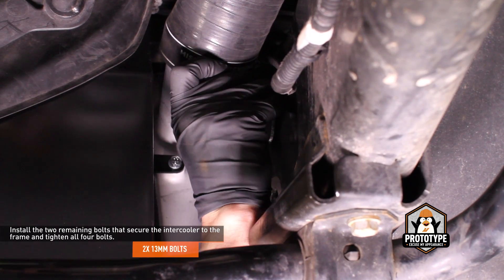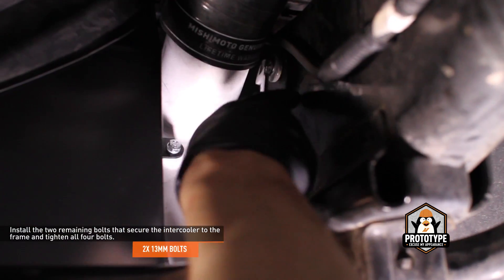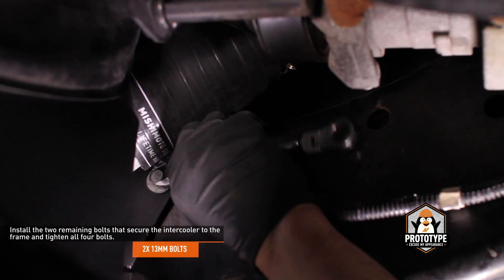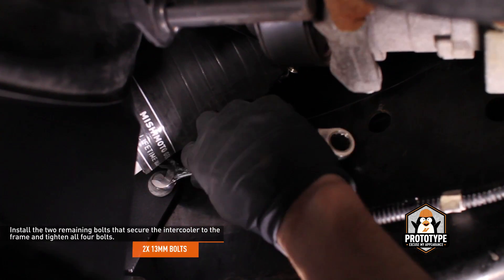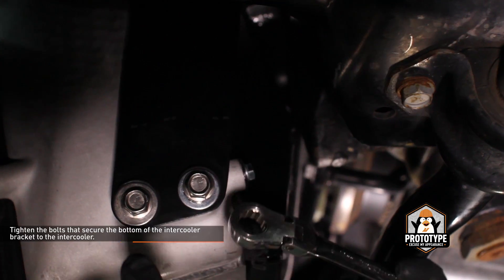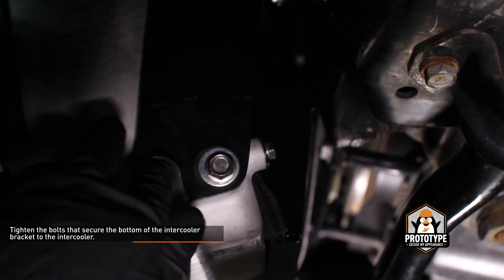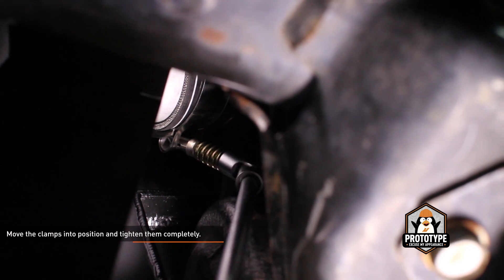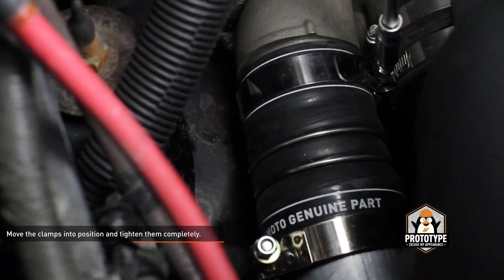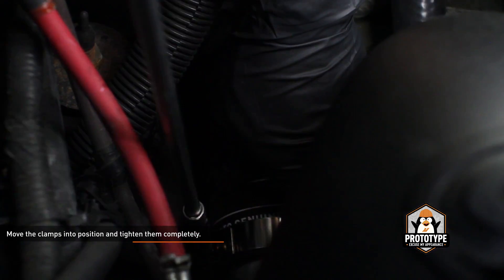Install the two remaining bolts that secure the intercooler to the frame and tighten all four bolts. Tighten the bolts that secure the bottom of the intercooler bracket to the intercooler. Now that the intercooler is fully secured, slide all the T-bolt clamps into position and tighten them. These clamps must be positioned over the bead roll of the component they secure to provide a good seal.